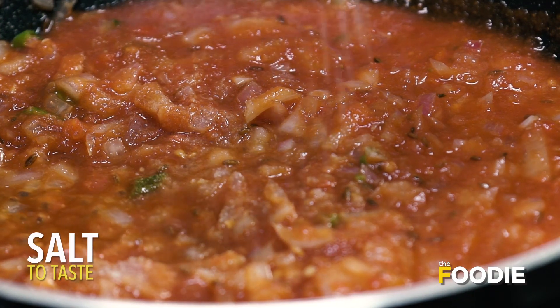At this stage, I will season this with some salt. This will help us cook the gravy faster.